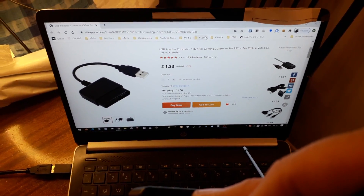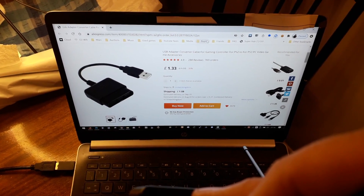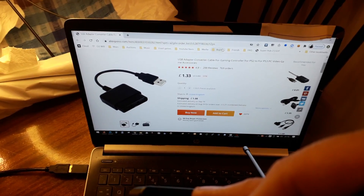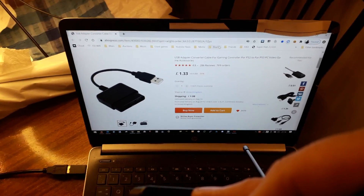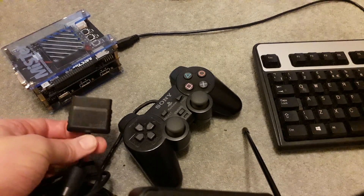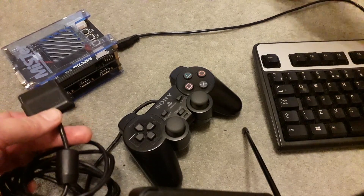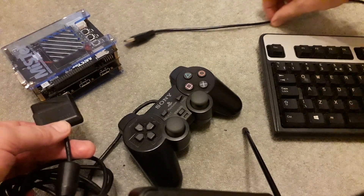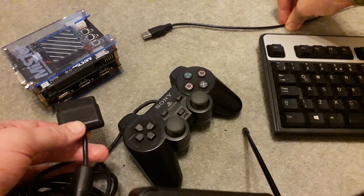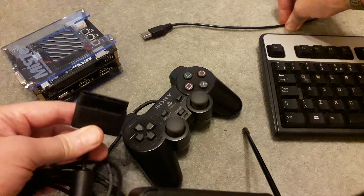As with any item you're buying on AliExpress, don't buy the first one you come across - do a few different search strings, look at suggestions alongside your results, and maybe you'll find one even cheaper. Before you start, make sure you've got a USB keyboard because you'll initially need that to use the menu system on the MiSTer before you've configured the controller.